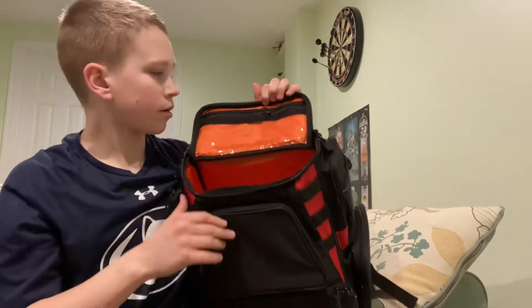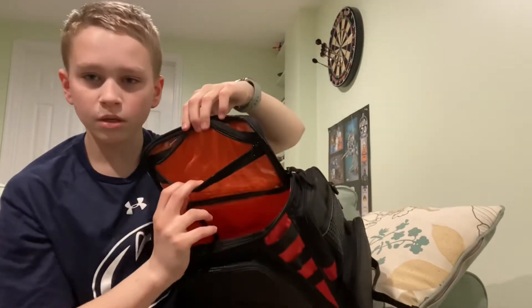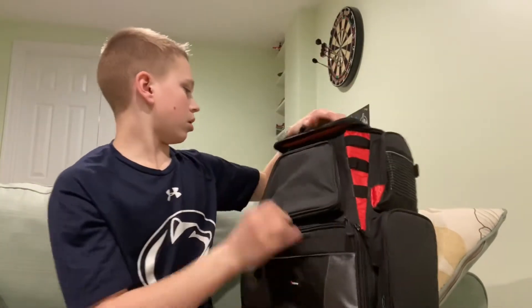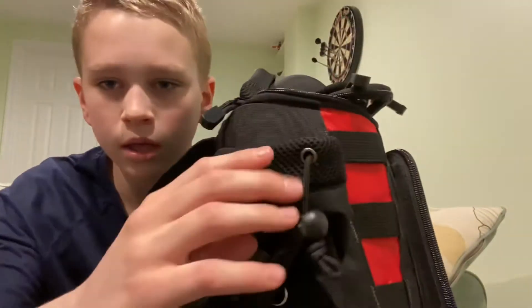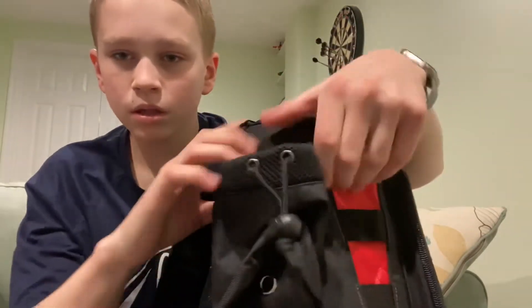That bottom piece right there you could move out, but I'm going to keep it closed for now. Right here looks like we have a little section where you can put anything, and we have a water bottle holder — you can close and tighten that right there.